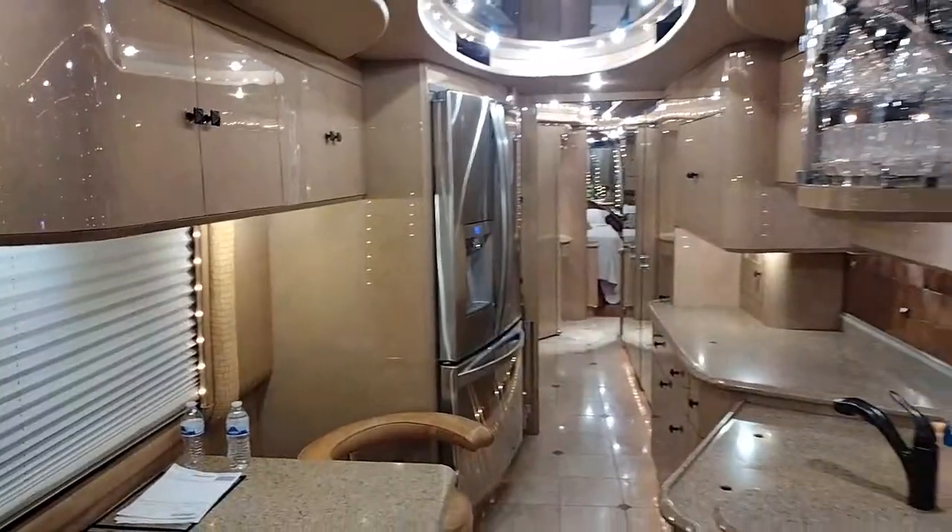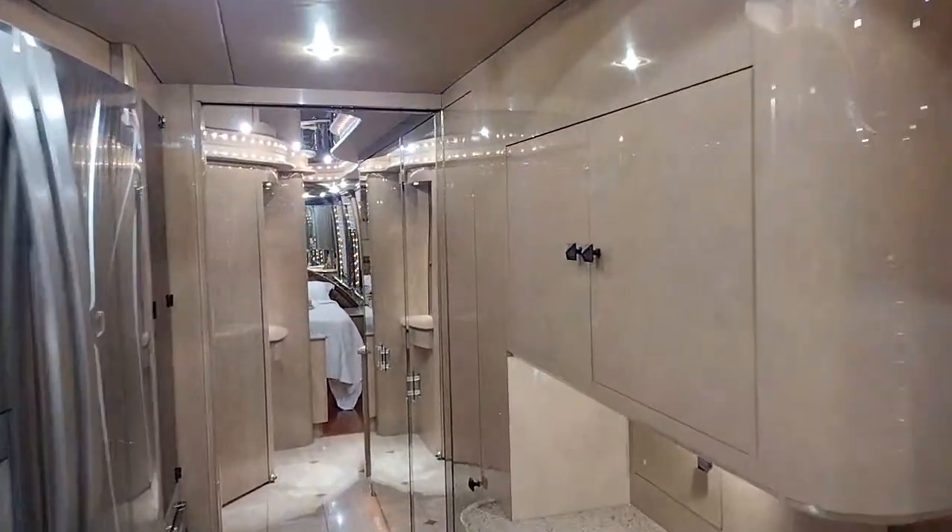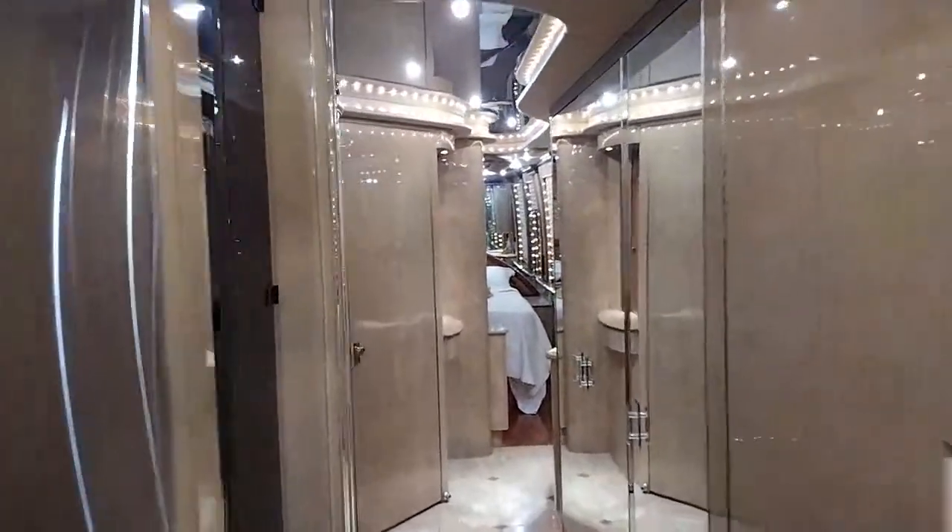Welcome to Prevost Liberty. This coach is super nice inside - it is super fancy. This has got to be the coolest coach I've ever toured.